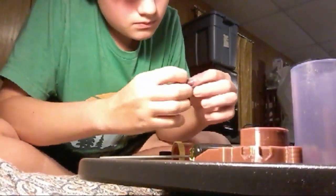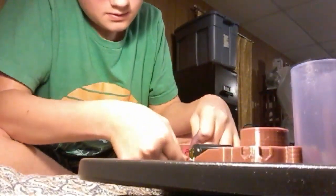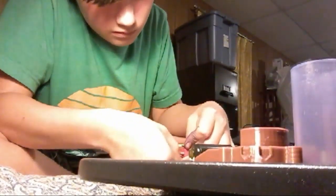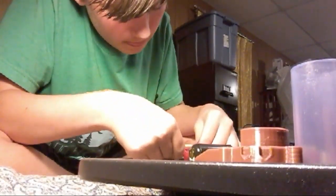There we go. Wait, are those hollow? Oh dang — these little tiny things are hollow. That is really small to be hollow. Oh goodness gracious.